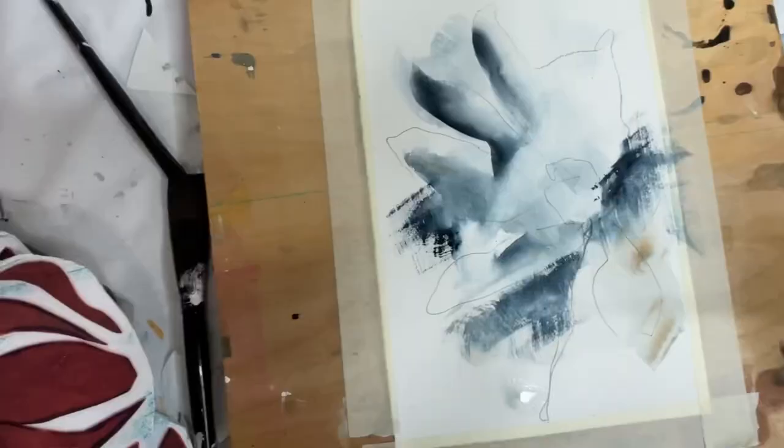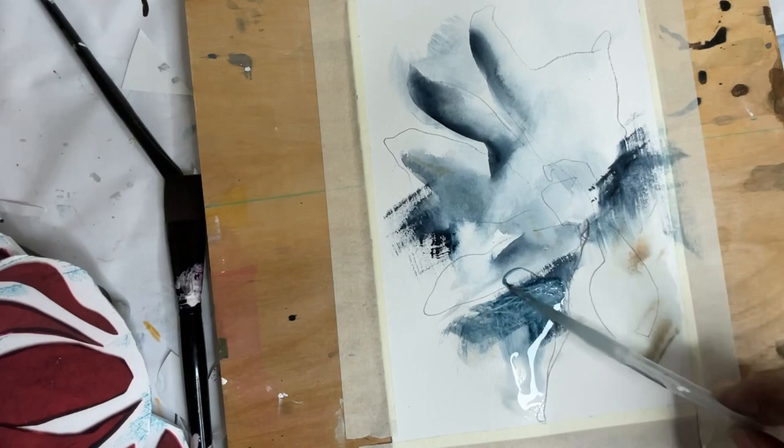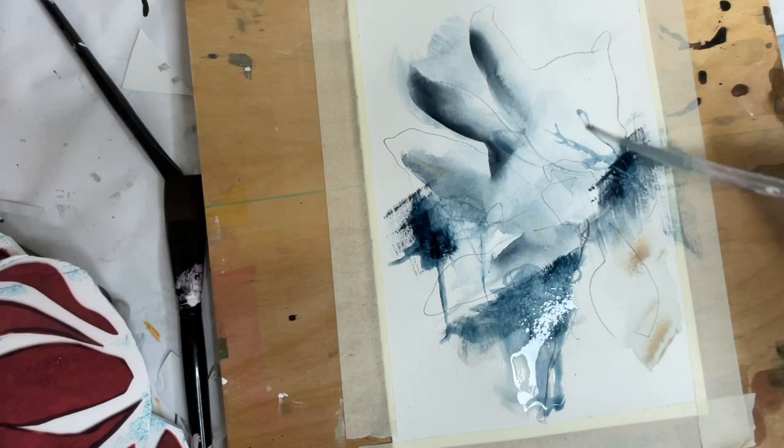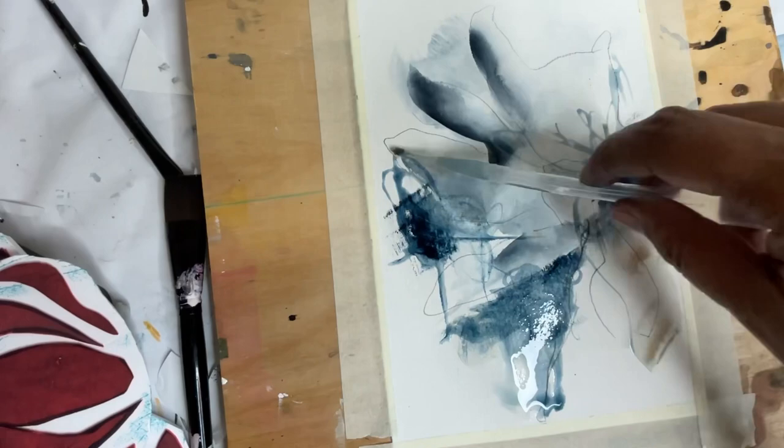Here I am adding in some water and I really like the marks that I can make when I add water in this way and then use the tip of the pipette to make marks as well. I just think it adds something to it, and they're very subtle when they dry so it's kind of nice.